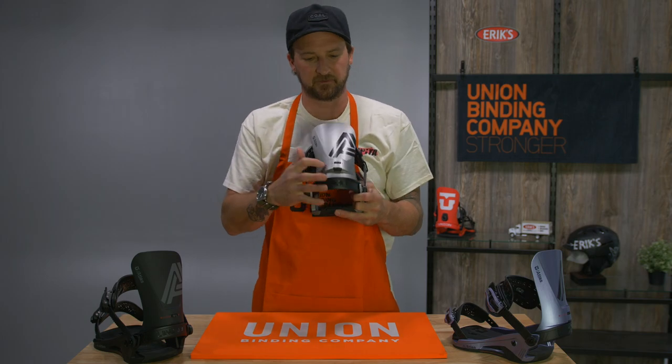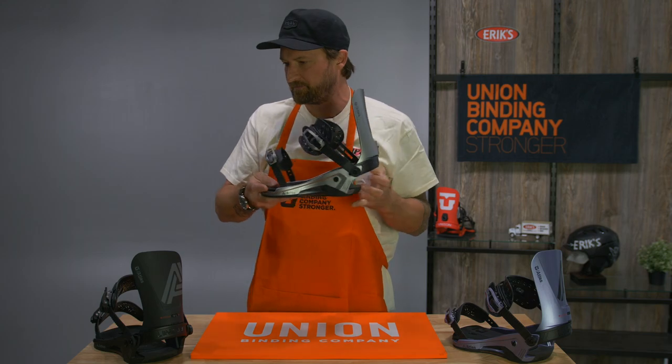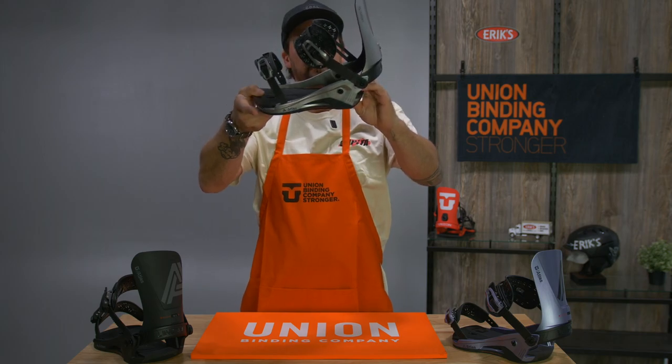The forward lean adjusters are all new with a slick little turn dial, and you've got a vapor light bushing on the heel — sort of your shock absorber underfoot.